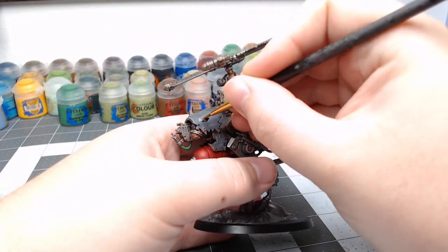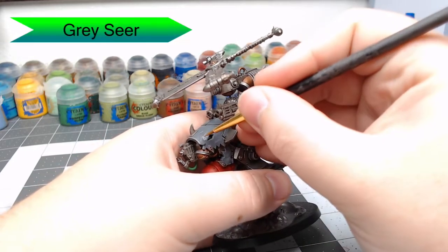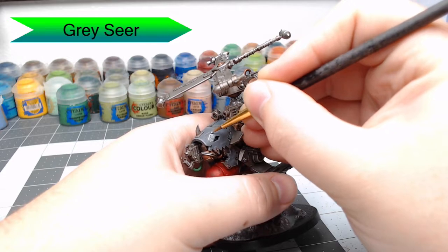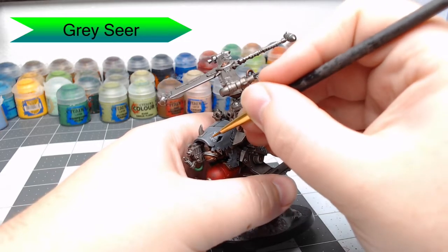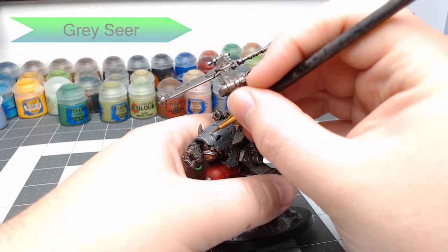Once that's done, we're going to take grey and paint the tribal markings on the armor panels. There's no real particular shape — I recommend looking at images of tribal tattoos and symbols as a rough guide for doing this.